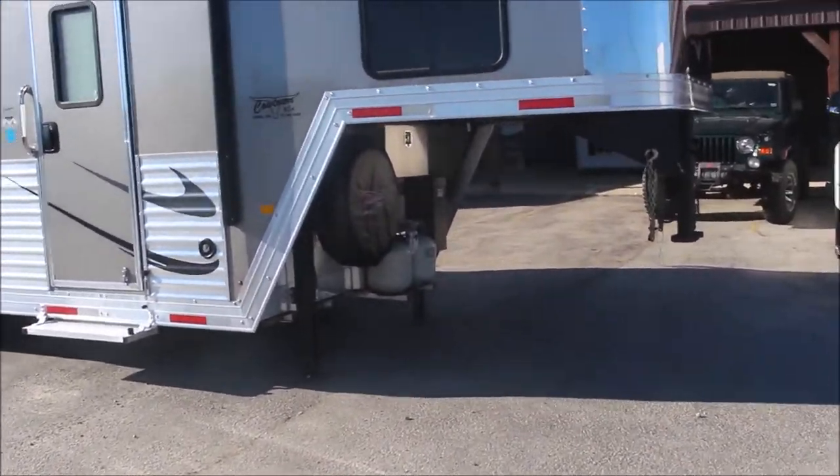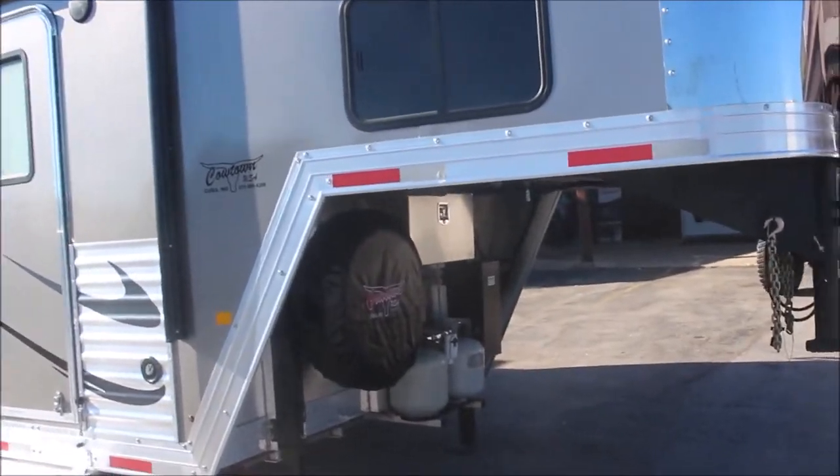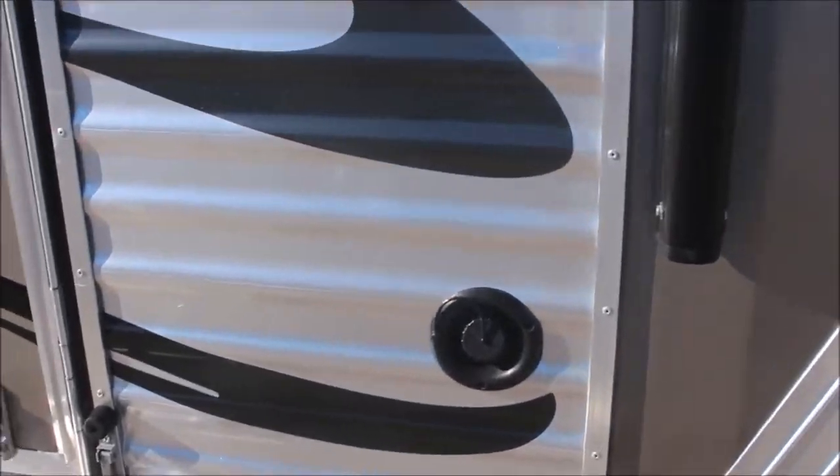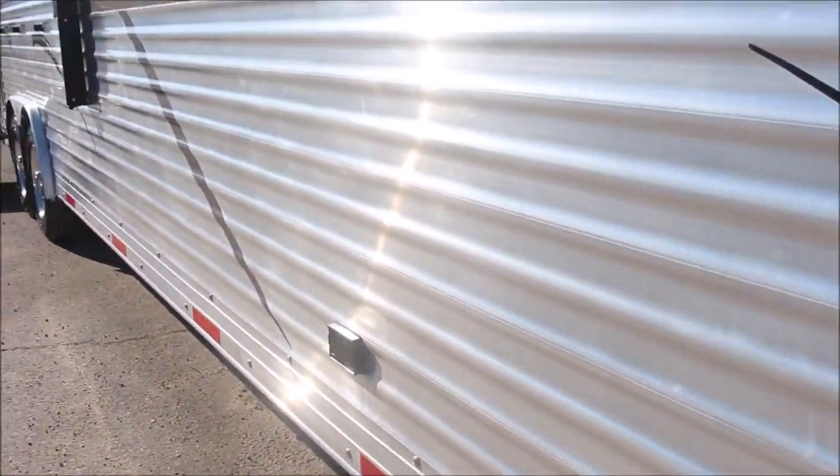Dual hydraulic jacks, dual propane, lockable battery. Extra water tank here. Power awning.